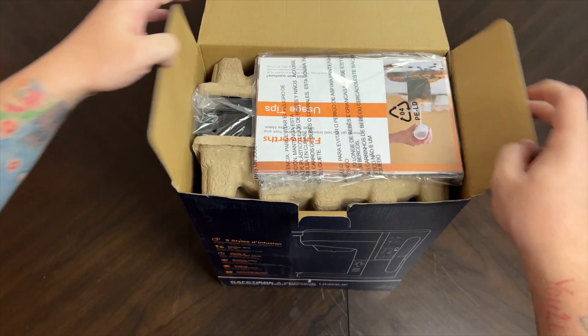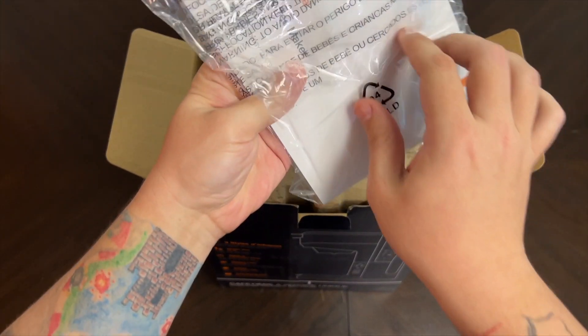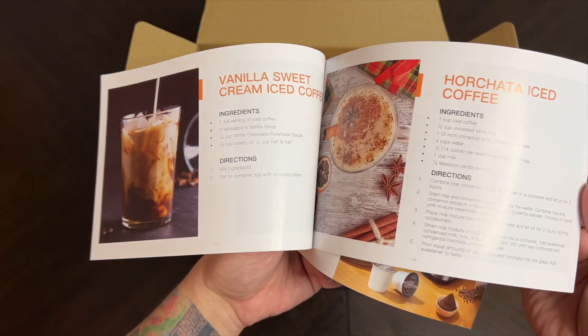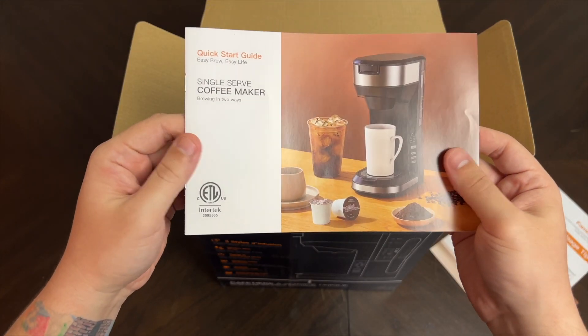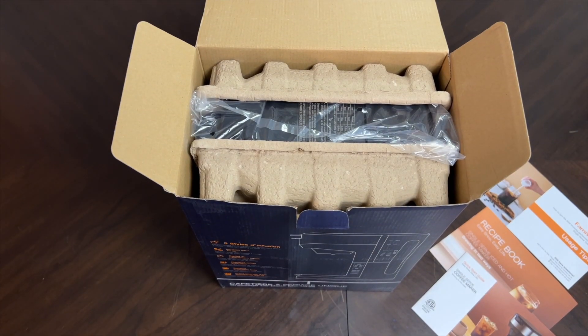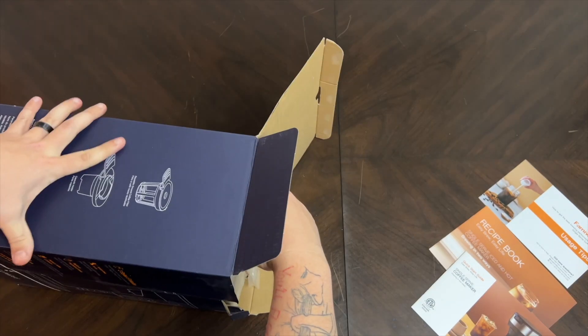Let's open this up and take a look. Right on top is all of your usage tips, a recipe book — pretty cool — and of course your quick start guide. Then inside is the actual single serve coffee maker.